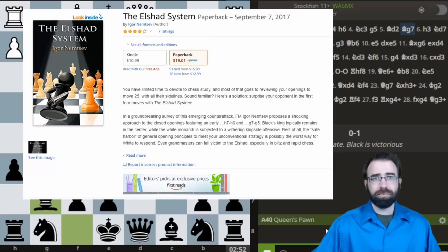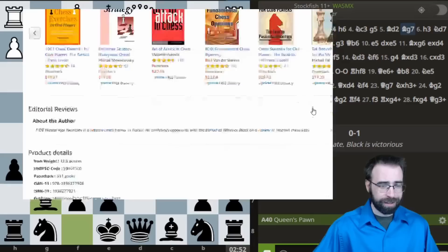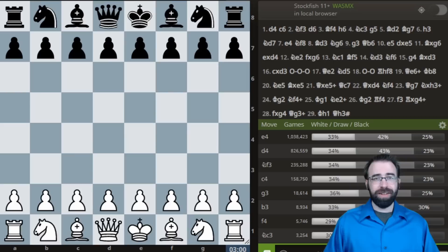So I went over to Amazon, and there it was — a whole book written about this entire system. It's called The Elshad System, written by Igor Nemtsev. Apparently he even made a second book, 'The Elshad for White.' So apparently this thing is incredibly universal. You can play it as either color, and it gets pretty good reviews — five stars. Maybe it's not so bad. So apparently I've just invented a secret troll opening and had absolutely no idea.